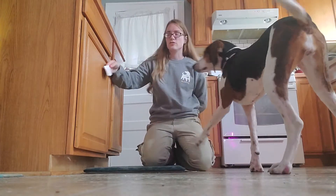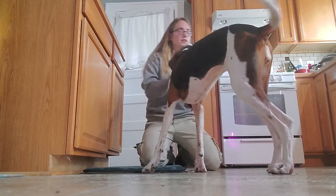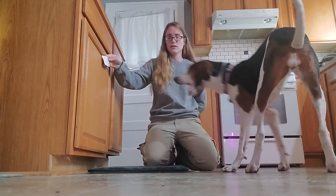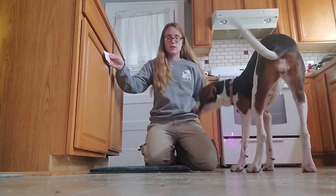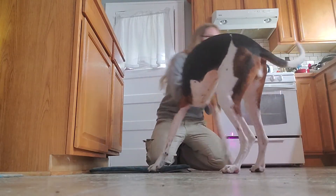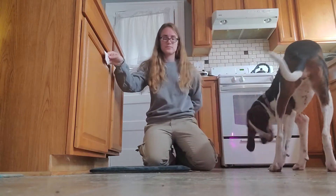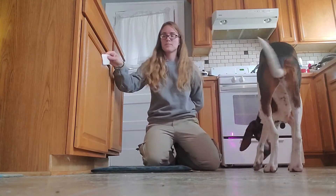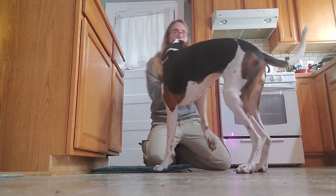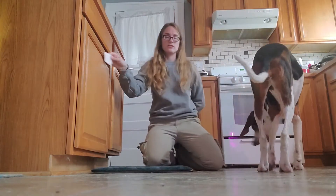Some of these reps, once they kind of figure out what you want, they're really going to jam their nose in there. And that's what we want her to learn. I feed away like this to reset the dog.